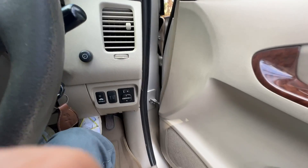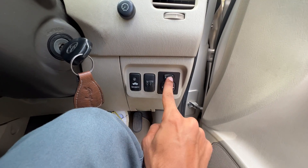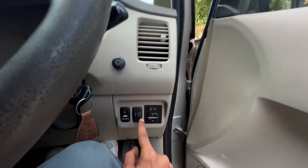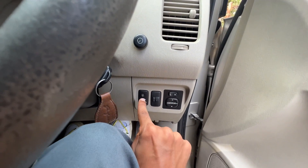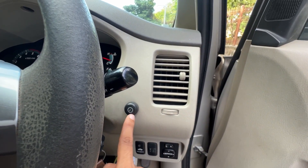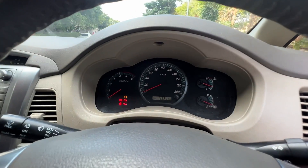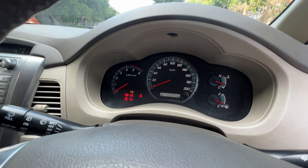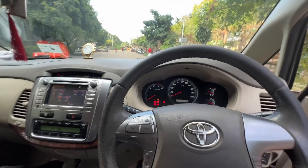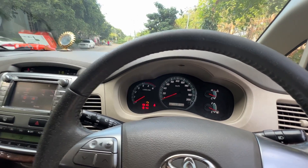Moving on, you will notice the electrically adjustable mirrors — left and right can be adjusted from inside. There is also a headlight leveler control. Using a button, you can decrease the intensity of the instrument cluster illumination, which is a good feature.